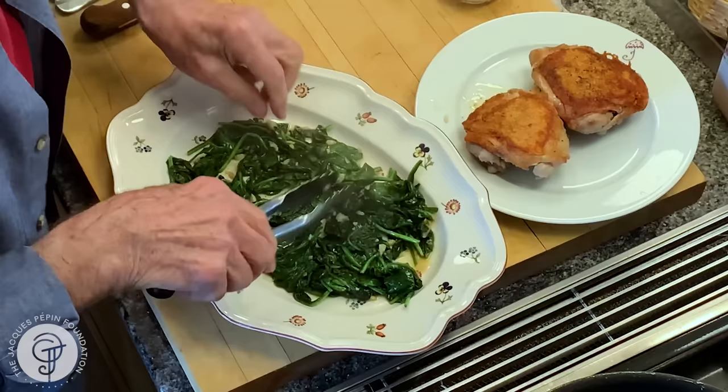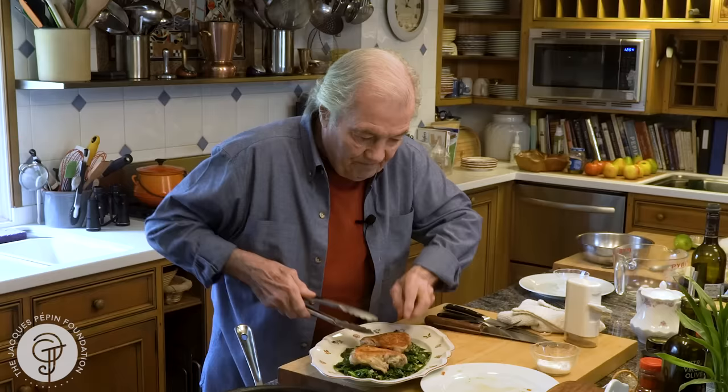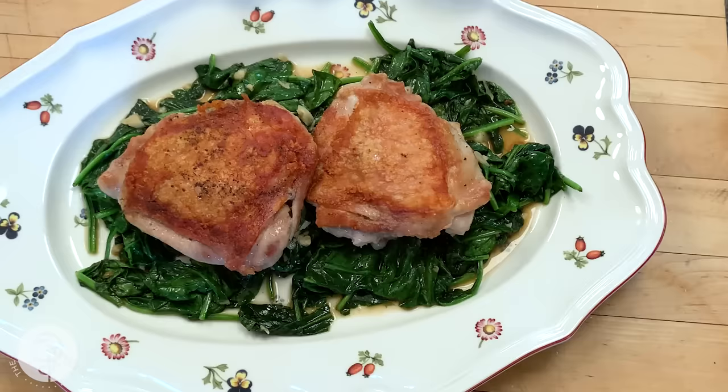The spinach and the chicken on top of it — and this is the end. Beautiful. Chicken thigh with spinach. Great dinner for tonight. Love to cook for you. Happy cooking.